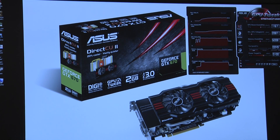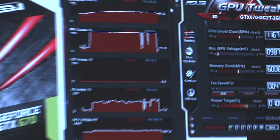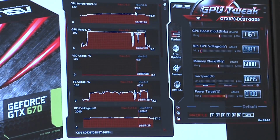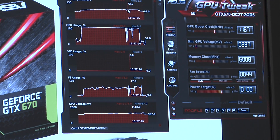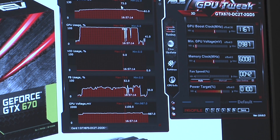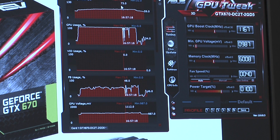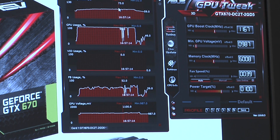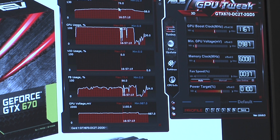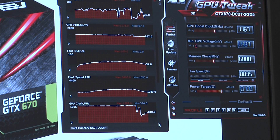Looking at our maximum temperature after the overclock, we can see it's essentially the same — about 73 to 74°C. Even in my own extended testing at around 1300 MHz, we were still seeing about the same effective temperature performance, with maybe an uptick of about 1°C — worst case about 2°C. That really shows you the quality of this heatsink.